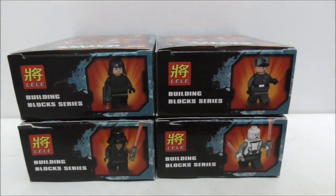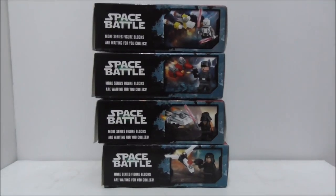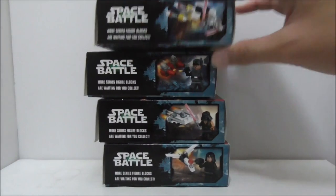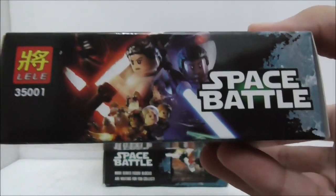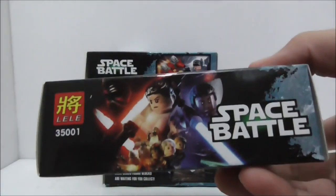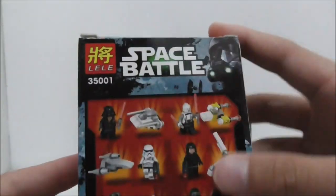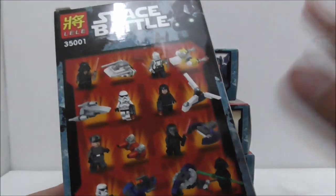These are the tops of the boxes which show you the figure. The side of the box shows you the exact same thing that's shown at the front. The other side has this Lego Star Wars The Force Awakens poster which is pretty cool, and all of them are the same. The bottom and the back, which shows you the entire set, are also all the same.